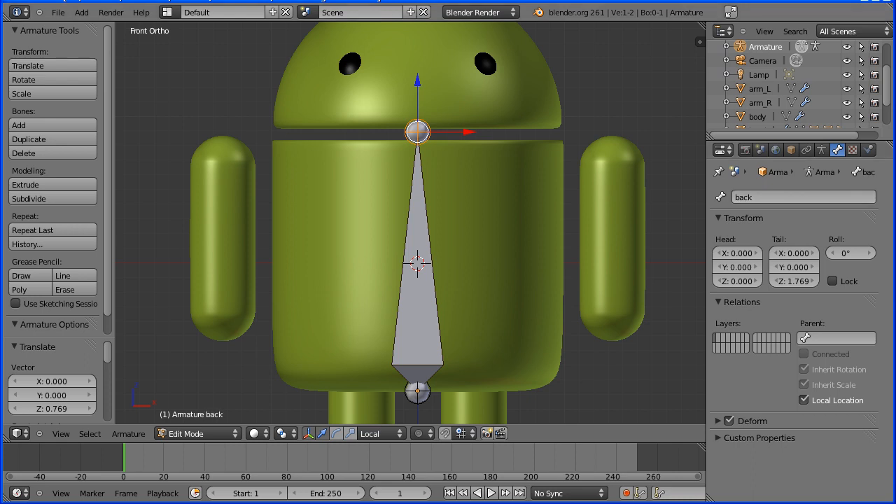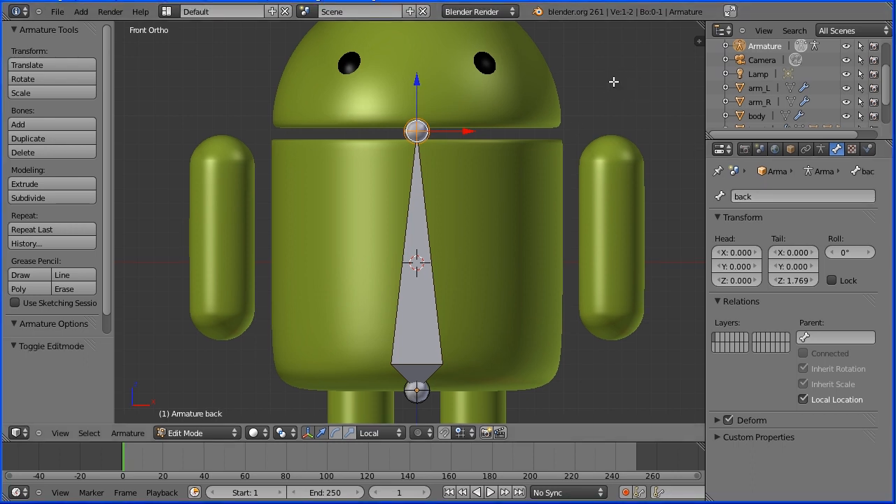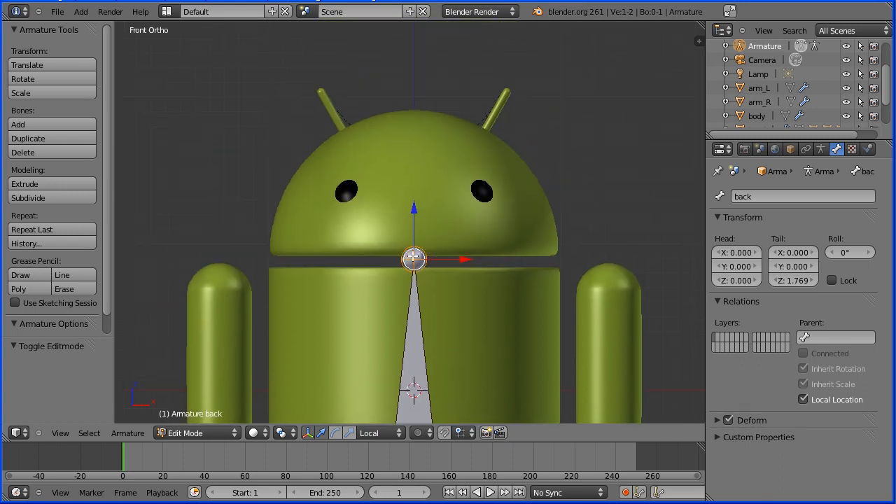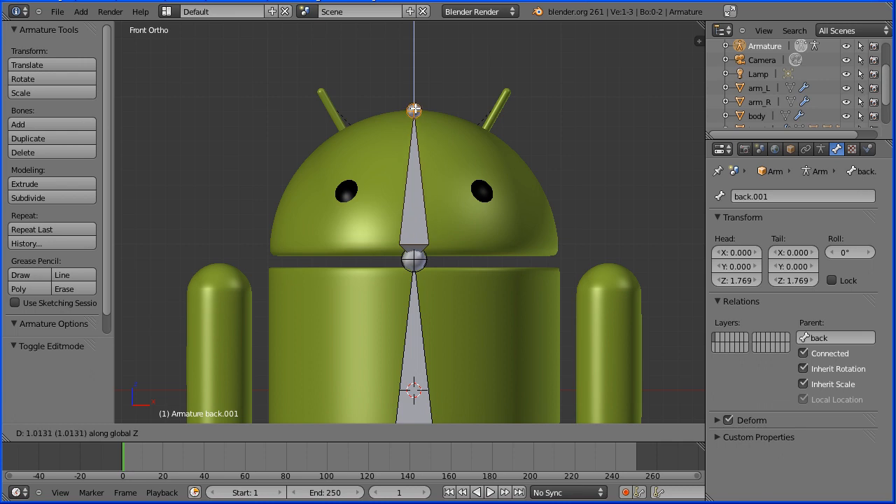I'm going to hold down Shift and middle mouse button to pan down. I'm going to extrude a new bone by pressing E to extrude. I'm going to press Z for Z-direction. And I'm going to call that new bone Head.